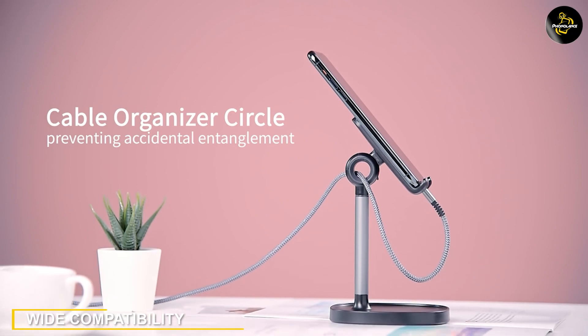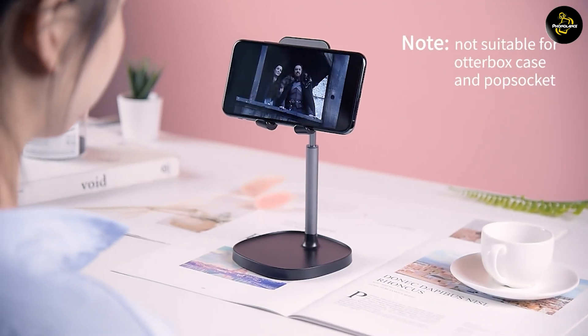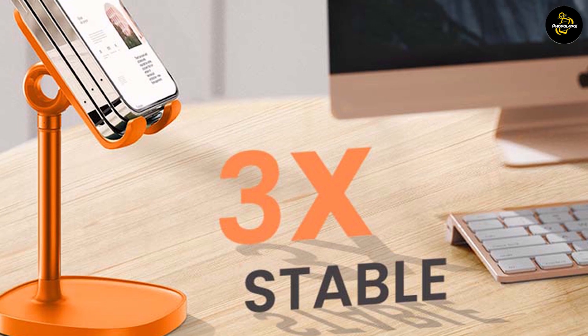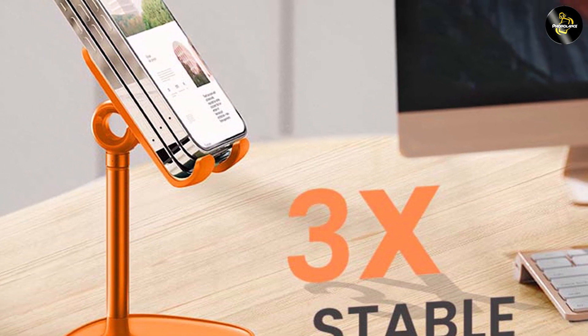The Lyson Cell Phone Stand is compatible with a wide range of smartphones and tablets, including iPhones, Samsung Galaxy devices, iPads, and more. Its adjustable holder can accommodate devices ranging from 4 to 12.9 inches in size, making it suitable for various models and brands.